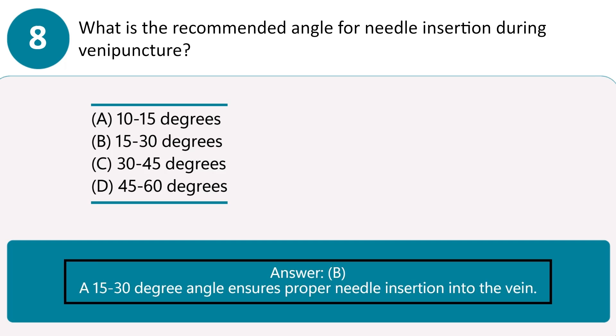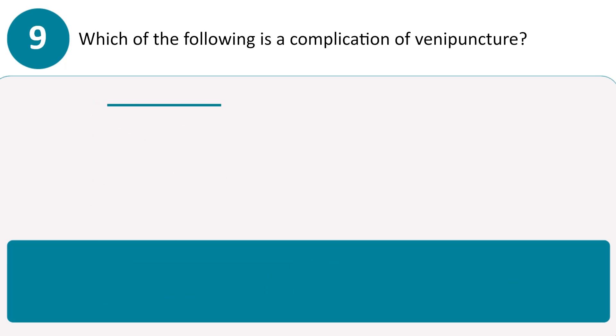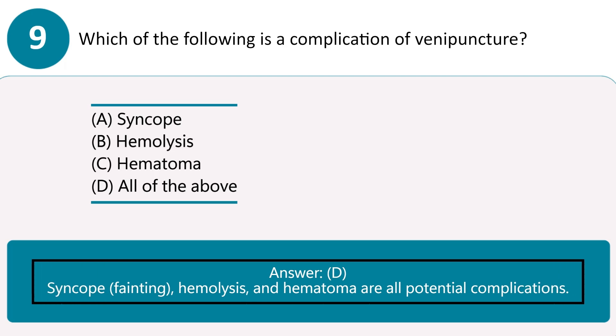Which of the following is a complication of venipuncture? A. Syncope. B. Hemolysis. C. Hematoma. D. All of the above. Answer D. Syncope, fainting, hemolysis, and hematoma are all potential complications.